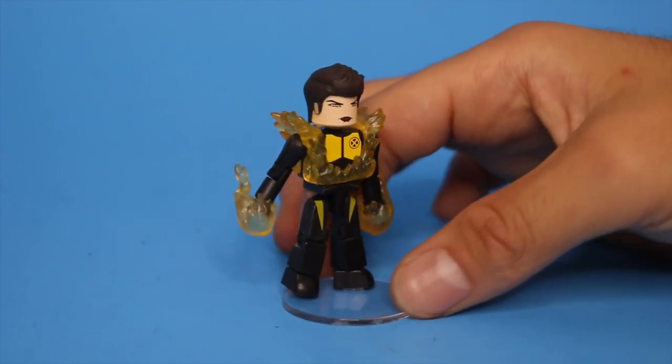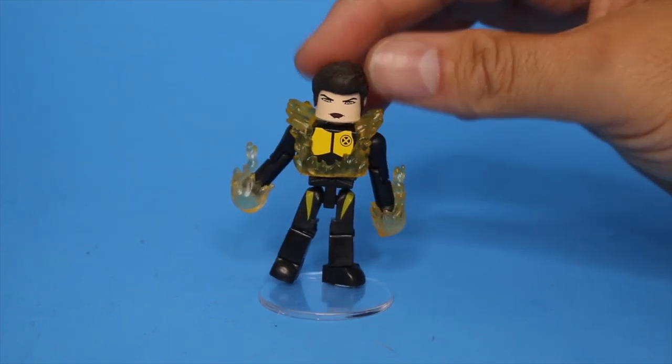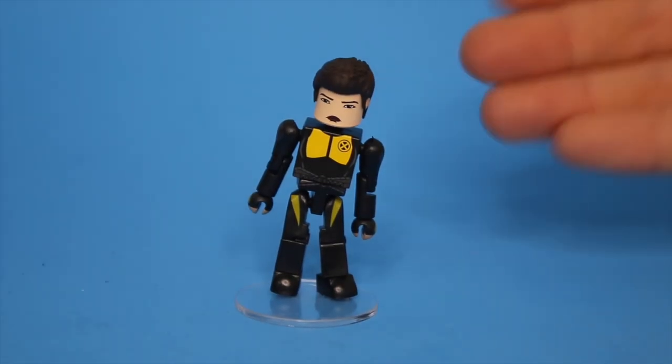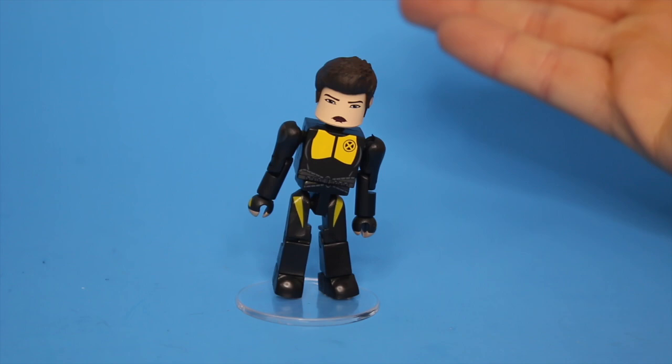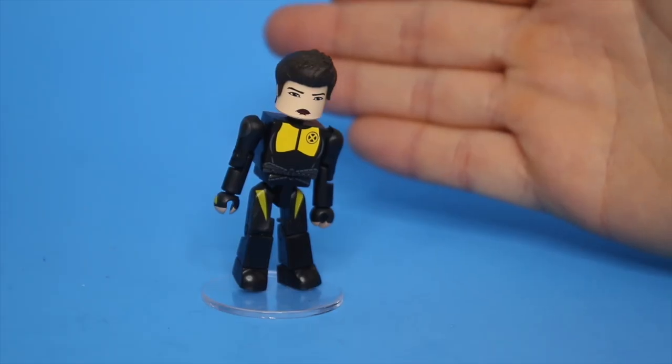First up, here's that emo girl that's in the movie — that moody emo girl. You could have her with your energy effects and her scowling face right there, same hair pieces as Andrew Garfield's Spider-Man by the way, or you could have her with the more scowling face and with no energy effects. Pretty basic figure, but if you're a fan of the character, what more could you ask for?